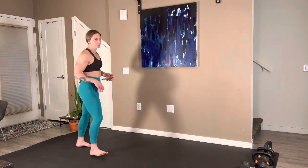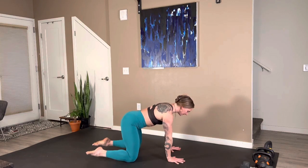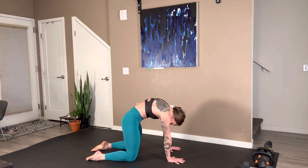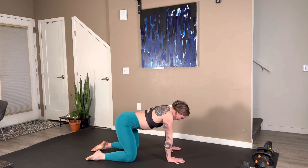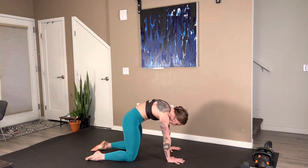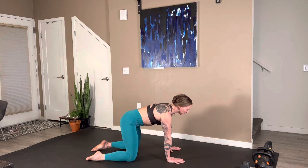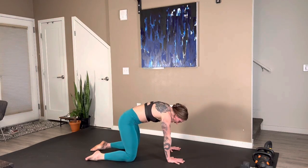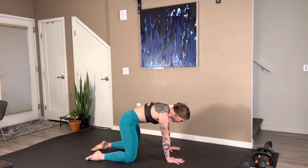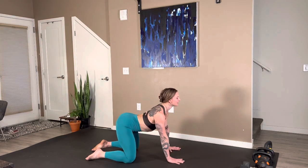Starting down on the floor, we're going to begin with some cat-cows. Hands right underneath your shoulders, knees right underneath your hips. Inhale the belly towards the floor. Exhale, push and round the spine towards the ceiling. As we're going through the warm-up here, go ahead and check in with yourself. Ask yourself where you are in your cycle, how did you sleep, how have you fueled yourself the last 24 or even 48 hours, and where are your stress levels at — work, family, relationships, all of the things.